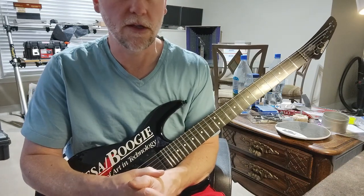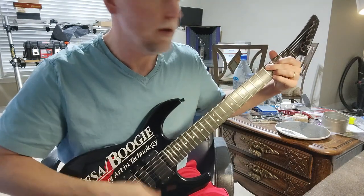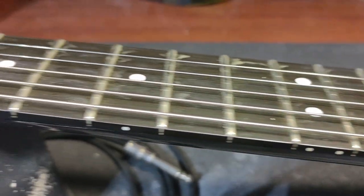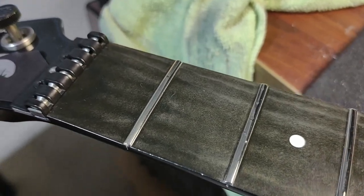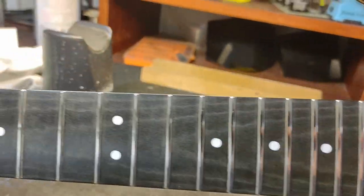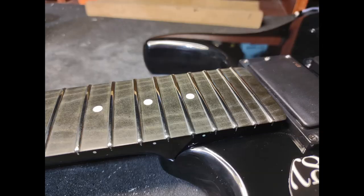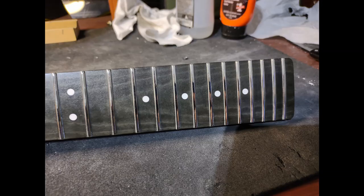You can also click on this video if you want to look at the White Lion 'Little Fighter' solo that I did on this guitar a few years back. It's a good lesson — check it out. I'll see you next time. Bye.